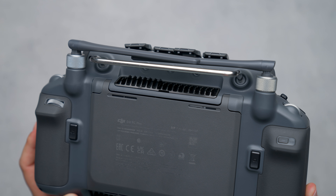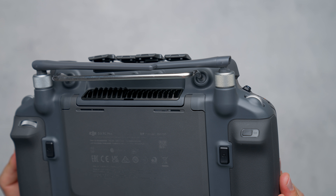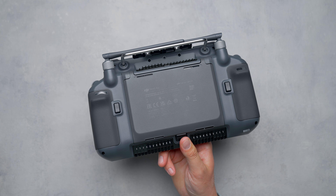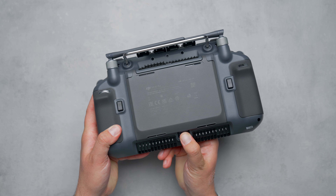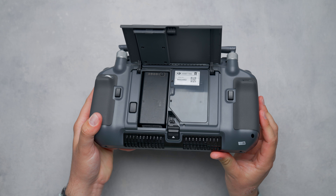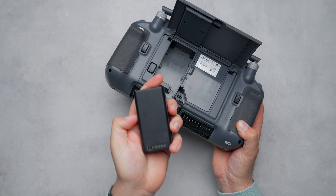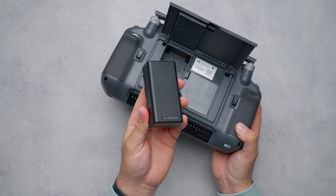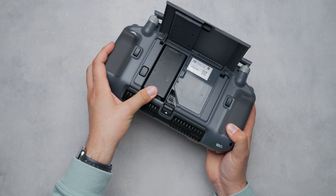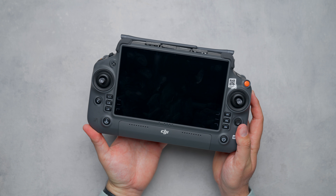The antennas are also removable for potential upgrades down the line for better connection and more range. There's also a back door housing a spot for a removable battery, giving you the best of both worlds. You get up to 3 hours and 18 minutes with the internal battery, and can extend that to approximately 6 hours by adding the external battery — letting you swap batteries for constant flying while staying powered between changes thanks to the internal battery.